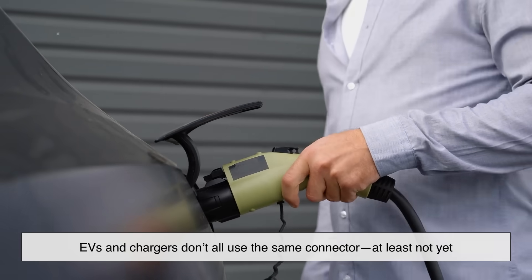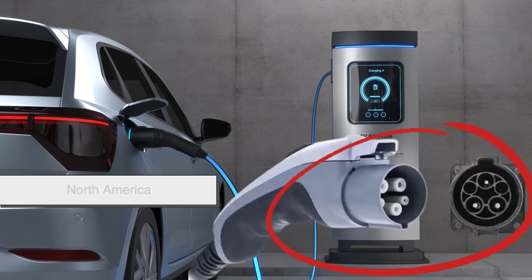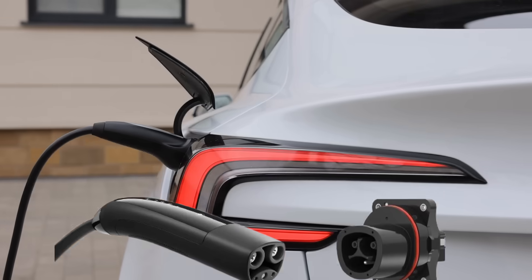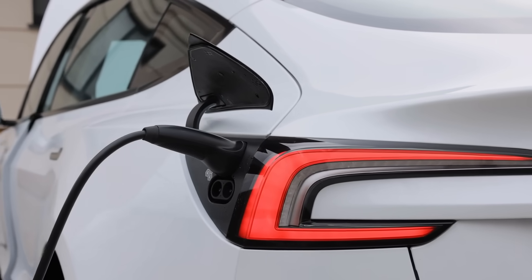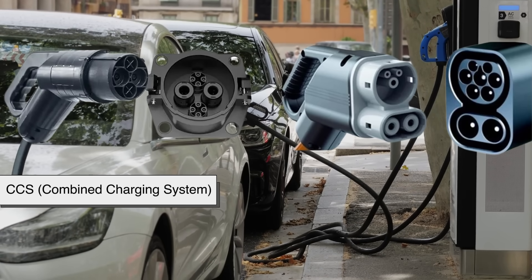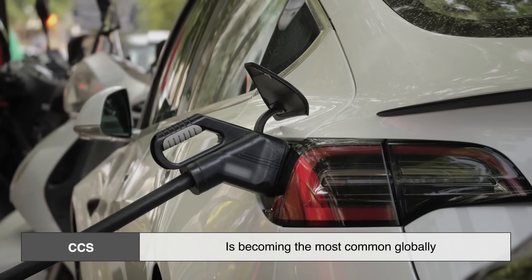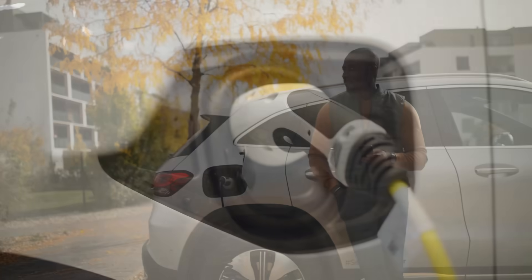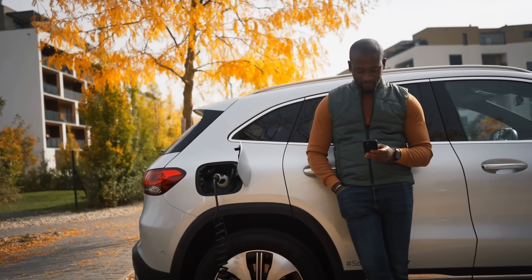Let's talk plugs. EVs and chargers don't all use the same connector — at least not yet. In North America, most EVs use something called a J1772 plug for Level 1 and Level 2 charging. Tesla has its own proprietary connector, but they're opening up to other EVs through adapters or modified Superchargers. For fast charging, there are a few standards: CHAdeMO, CCS (Combined Charging System), and Tesla's fast charging connector. CCS is becoming the most common globally, but you'll still see CHAdeMO around, especially with some older or Japanese models like the Nissan Leaf. It's a bit of a mess honestly, but the industry is moving toward more universal compatibility, which should make things easier in the near future.